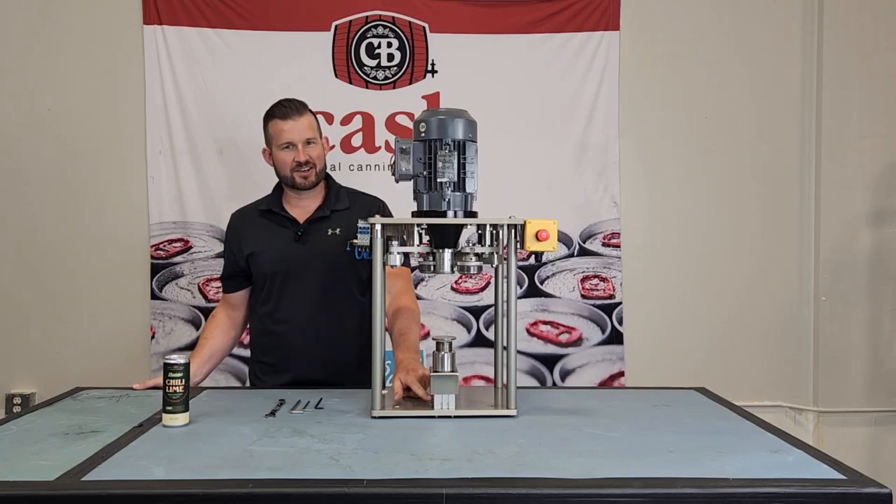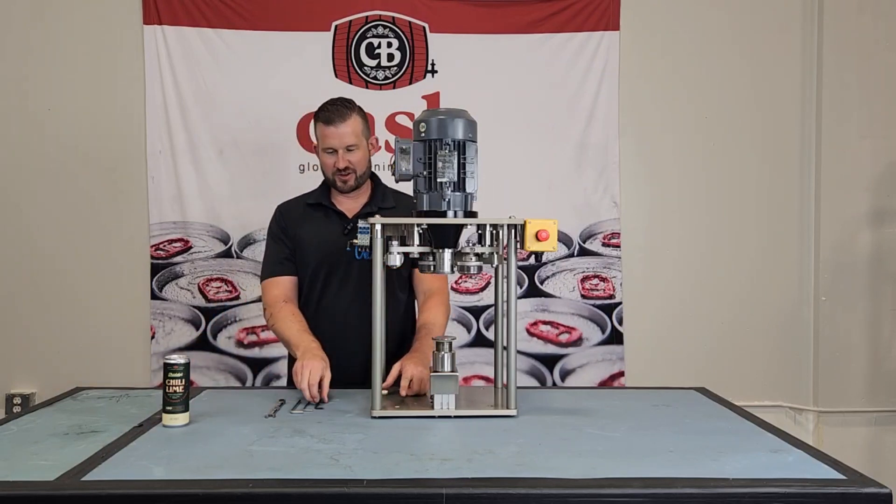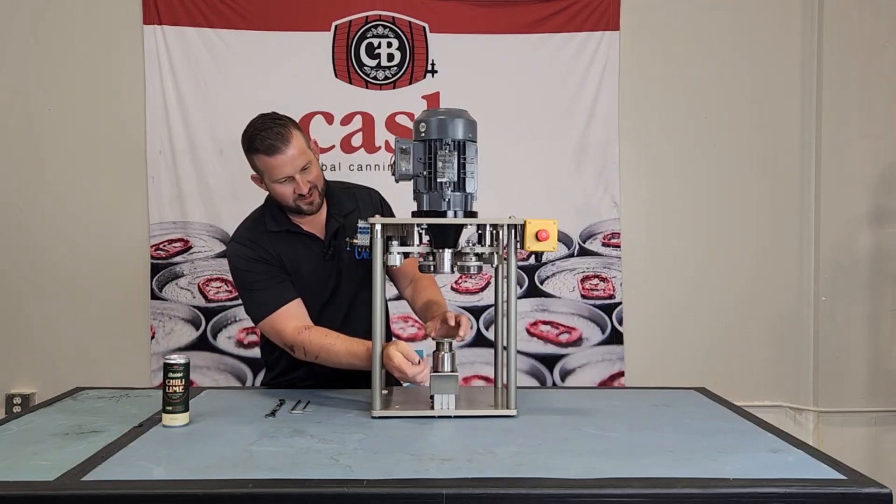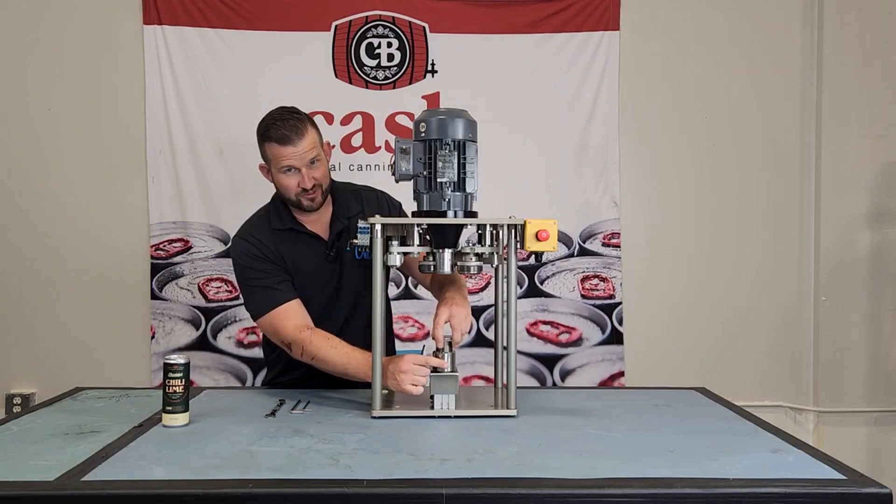In order to access that to tighten things back up, you're going to need a 5/32 Allen key, loosen this set screw on the can table housing, and take your can table completely out.